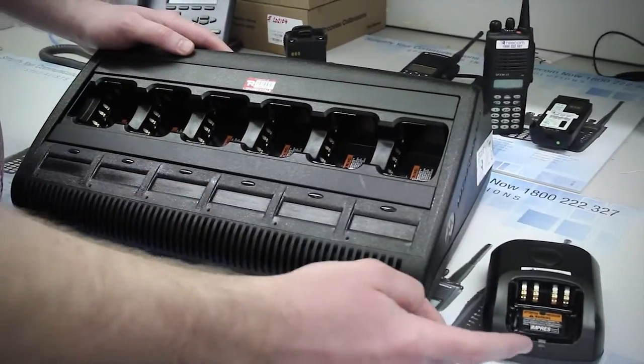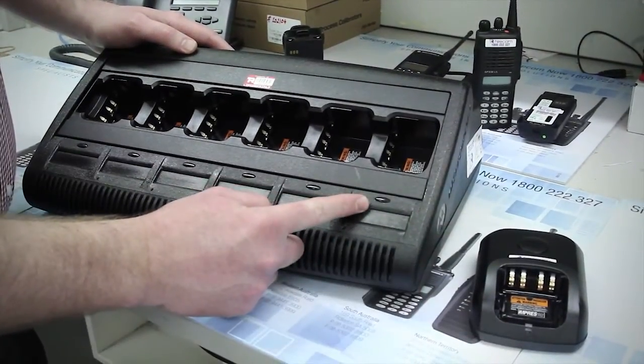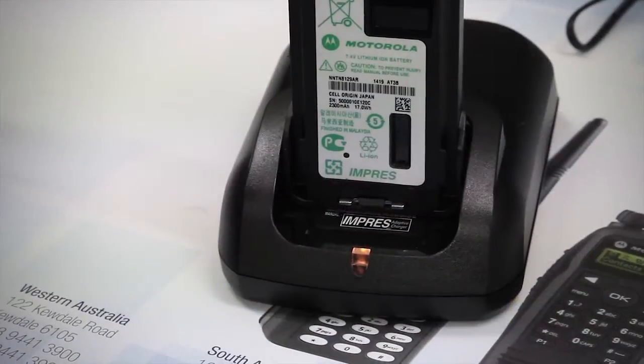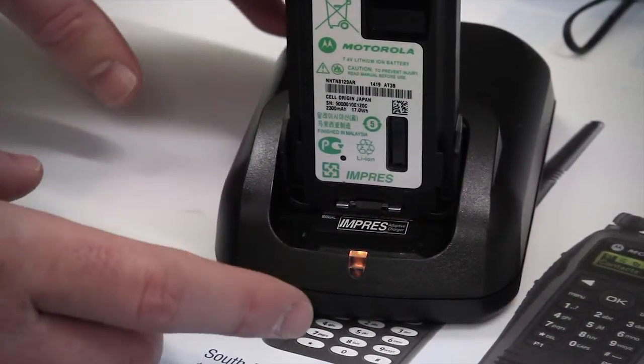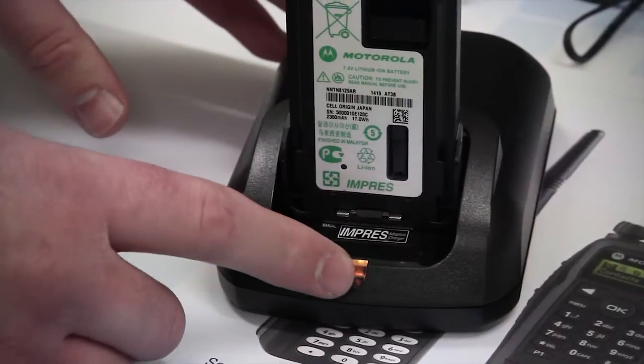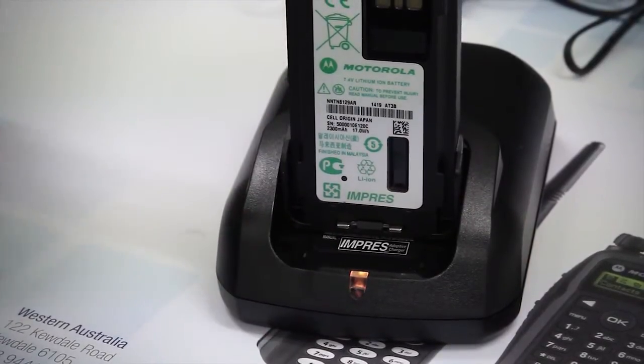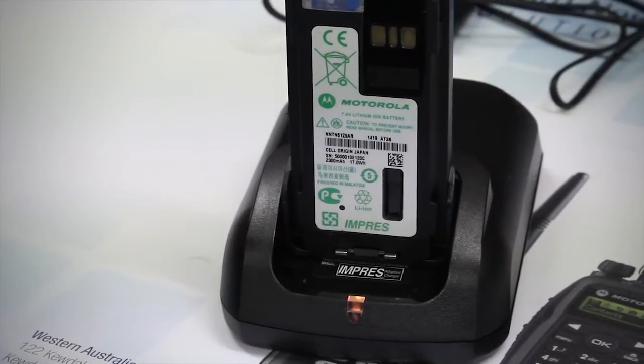No matter whether your charger is a single or multi-unit charger, it will use the LED to notify you of the battery's status. If you see an orange light, it means that the battery is being reconditioned. This means the battery is not flat and will be completely discharged before it is recharged.